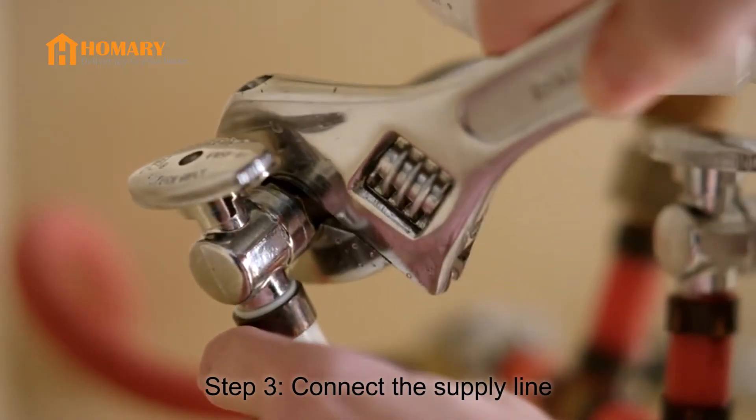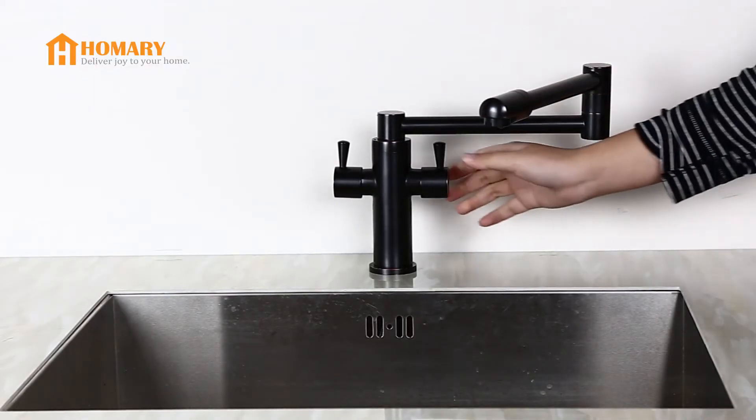Step 3: Connect the supply line. Now turn on the water supply and try out your new faucet.